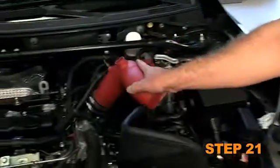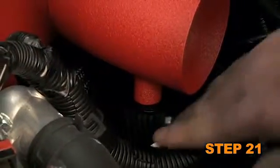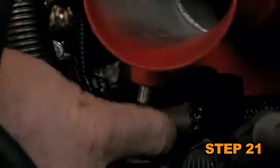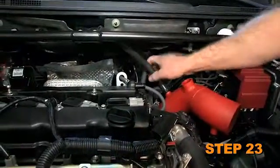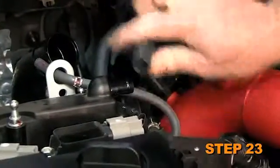Install the K&N intake tube onto the turbo inlet and align with the mounting bracket installed in step 15. Secure the intake tube with the provided hose clamp and hardware. Connect the factory vacuum line to the 1/4-inch NPT fitting. Connect the provided crankcase vent hose to the remaining 1/4-inch NPT fitting and then to the valve cover port.